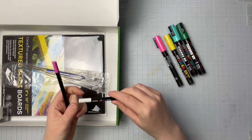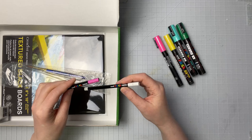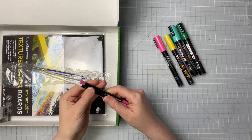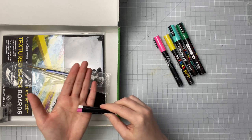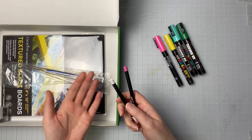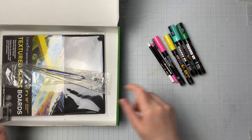We also get two Uni Posca pastels and it looks like it just comes in white and pink. These are pretty neat because from what I can tell they don't transfer very easily, so I'm not sure how they're going to transfer onto a canvas or something like that, but we'll find out.